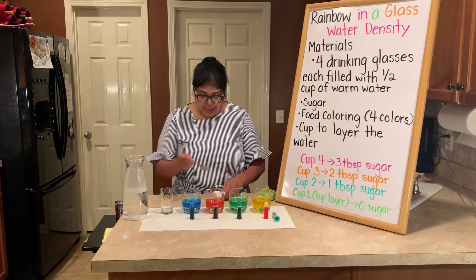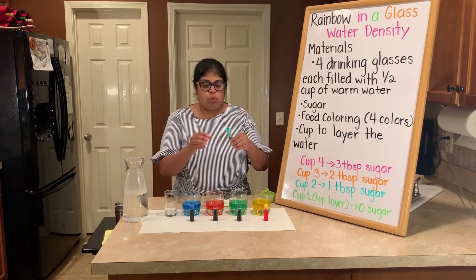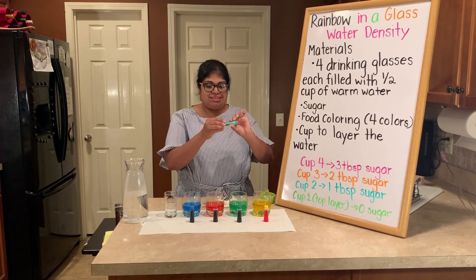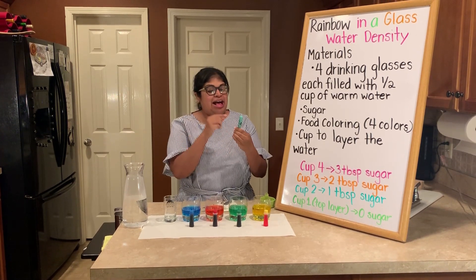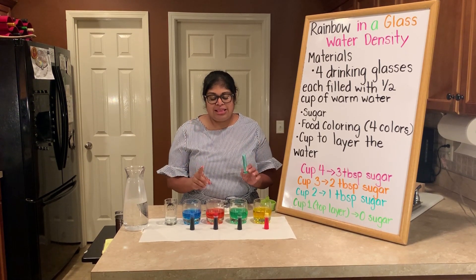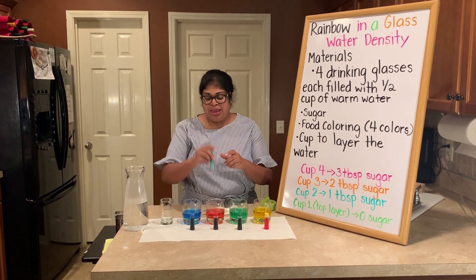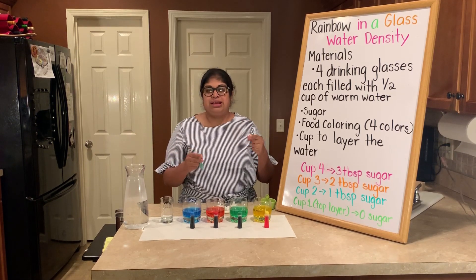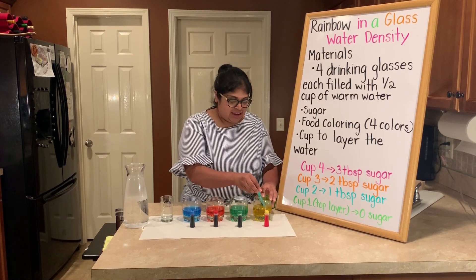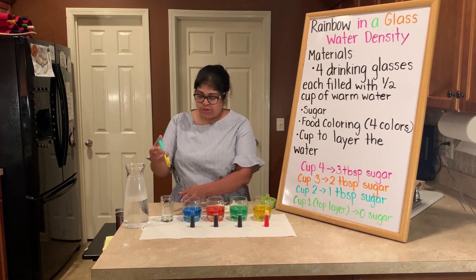Now I have a very small glass here that we are going to be making our layers in. You need to add 20 milliliters of each color. I have a handy children's medicine syringe — one full syringe is 10 ml, so we need two syringes of each color. The main thing is that you have to be patient and pour slowly into the glass, because if you pour right in the middle it's going to automatically mix and you'll get a dark murky color.